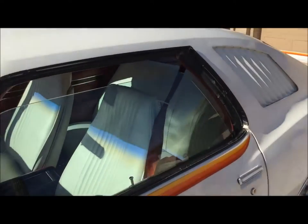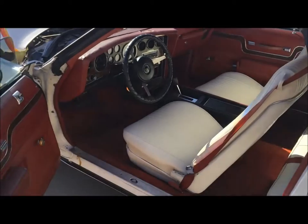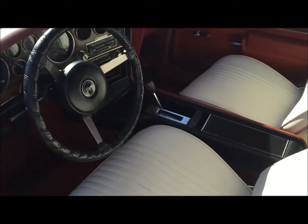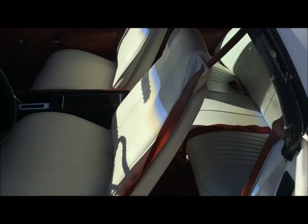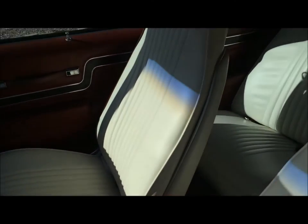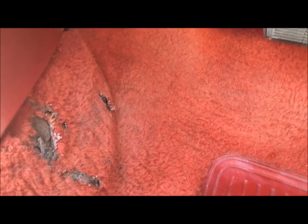Interior is beautiful. Original Firethorn red on the doors and the front, the carpet. This is the original color setup that the owner ordered — white seats with the red interior. The seats have been reupholstered once before, so that's why they look so good. No rips, no tears. The front seats look awesome. Carpet is in really good shape considering its age. There's one hole over here by the driver's left foot — you can see the rips there, and a spot right here too. Driver's left side carpet has some issues, but everywhere else it looks really great.